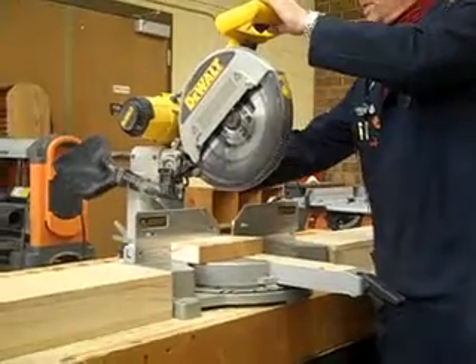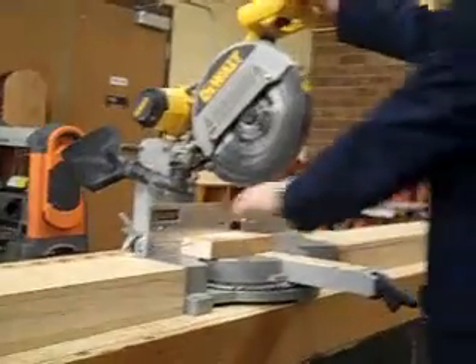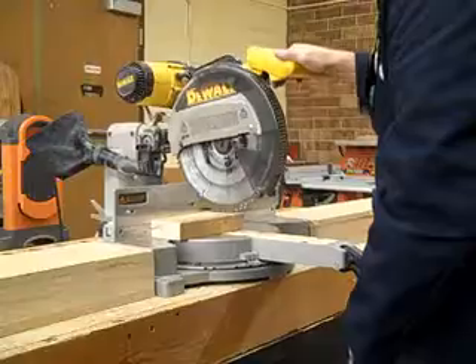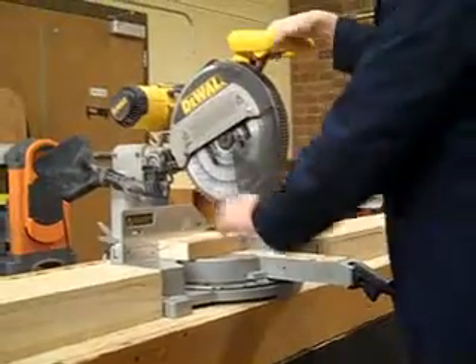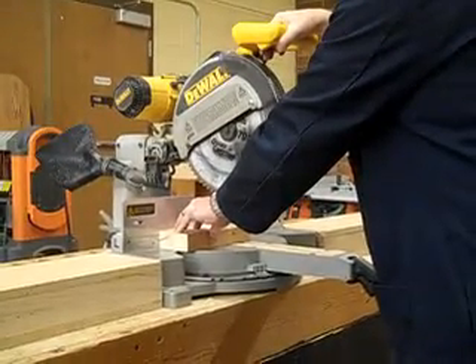Right back here there's a knob that locks it off so that it doesn't come forward. So I bring that right now so I can make sure that all of the safety features are working, the guard's working, and then I pull the trigger. That's working.